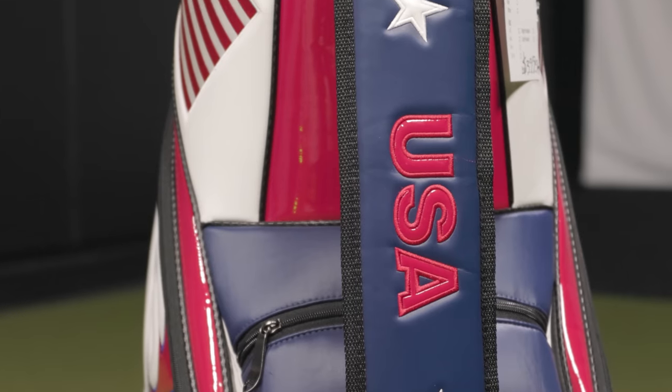We've also got a fun bag that was traded in — a USA stand bag here. These clubs are a mix of brands, but Cameron's got some interesting combinations, including a combo iron set that we'll get to. Let's start at the top of the bag with the driver.